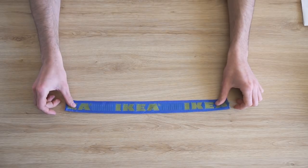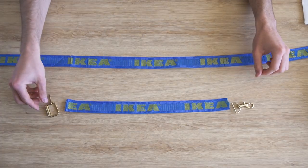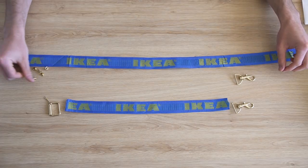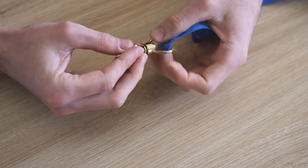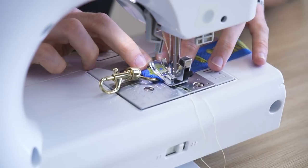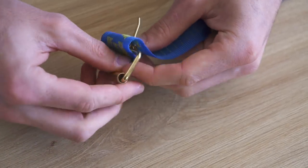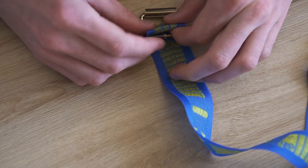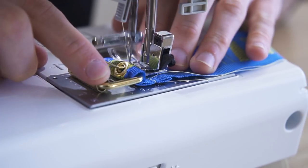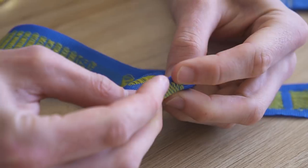On passe à la sangle. Il nous restait un grand morceau et un petit morceau de hanse. Sur le petit morceau : d'un côté un mousqueton, de l'autre une boucle. Sur le grand morceau : d'un côté un mousqueton, de l'autre des œillets. Pour les mousquetons, on enroule la sangle autour et on fait une petite piqûre. Pour la boucle, on pose un petit œillet, on enfile la boucle à travers et on ferme avec une couture. Les œillets se posent avec un petit outil et une pince, ou directement avec un marteau.